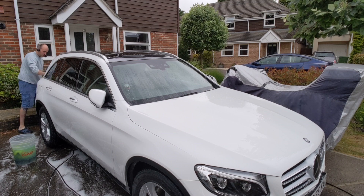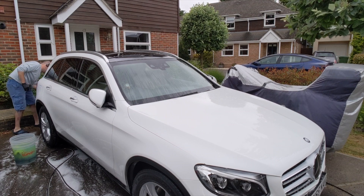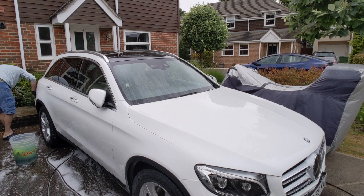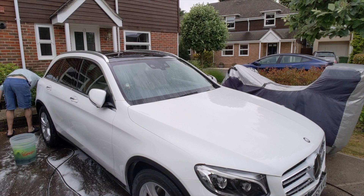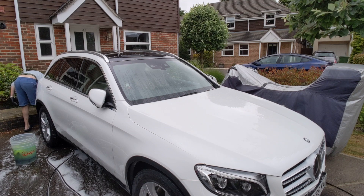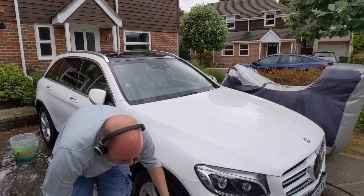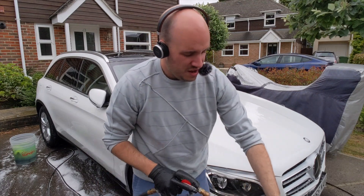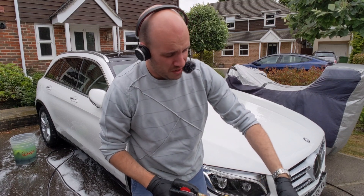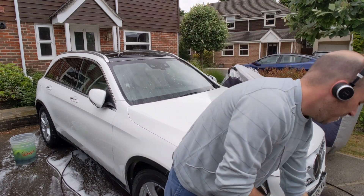I'm going to do half with the contact wash on the back here that was pre-washed, and then half with the pre-soak from the ONR — I'll apply that in a minute before I rinse this side off. I've already had a changing plan — when I was talking about how I was going to dice the car up, I'm going to do the rear half with the pre-wash but then rinsed, and I want to see the ONR pre-wash and then rinse the ONR off before spraying a bit more on just to see if that makes any difference. I've got absolutely no idea — but that's the whole point of the video, just to experiment.